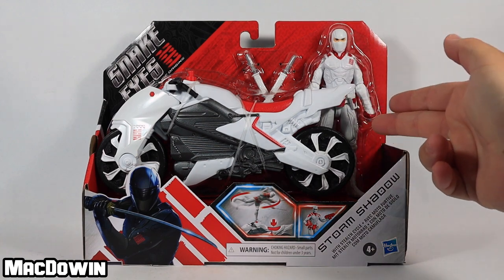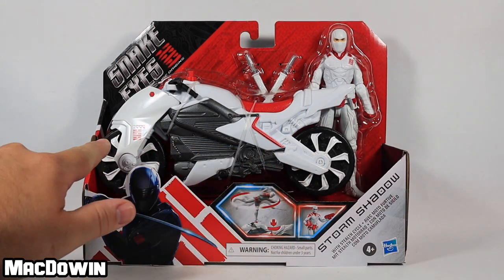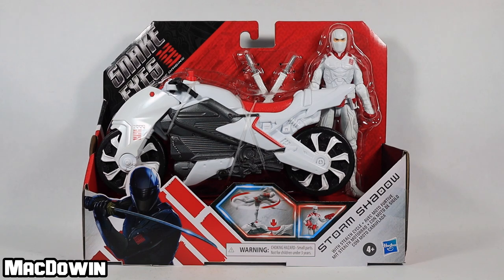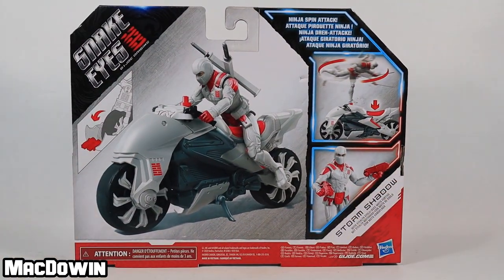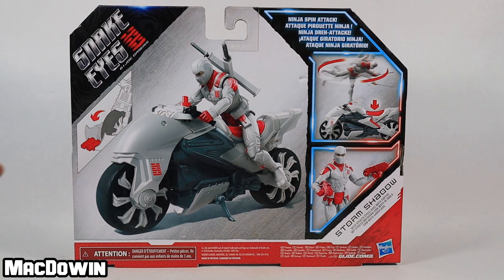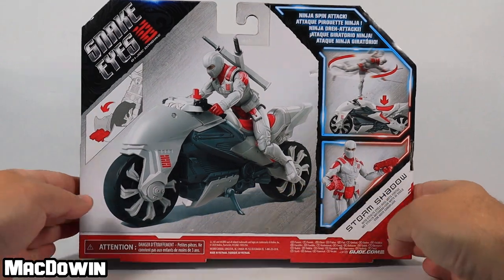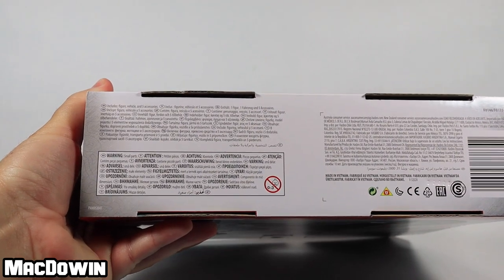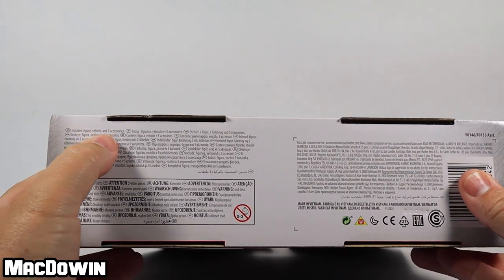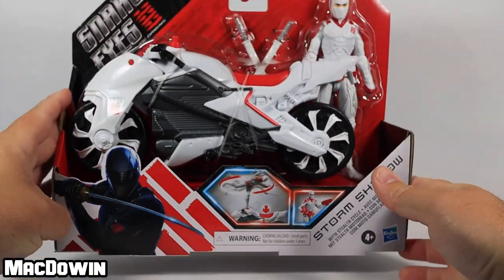So here he is — the white Storm Shadow, the white ninja, and his white cycle. There's always a difference between Storm Shadow and Snake Eyes. We'll flip the box around so you can see the back — there he is posed on his cycle. It shows how the cycle works, some larger images from the front, ninja spin attack, the logo. On the bottom it even says: includes figure, vehicle, and five accessories.